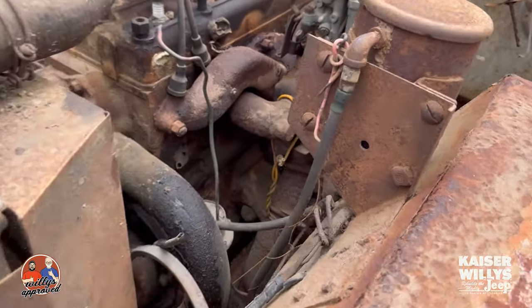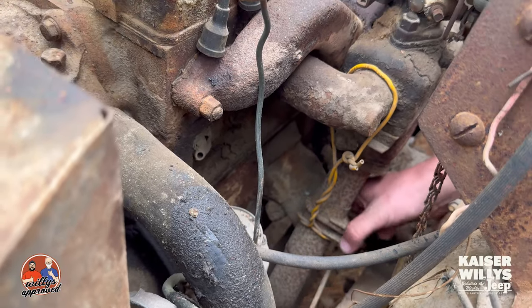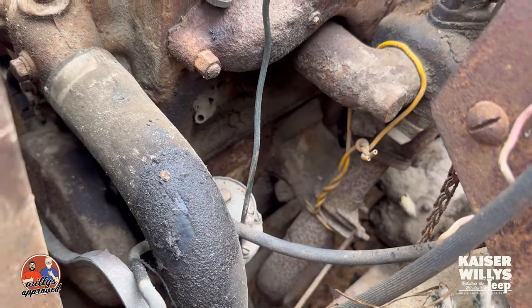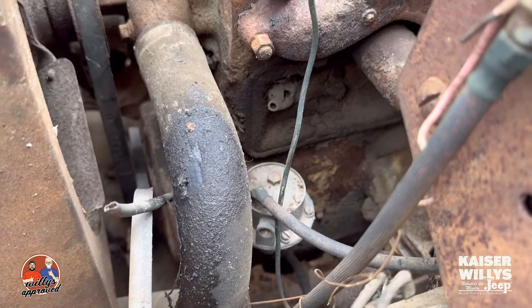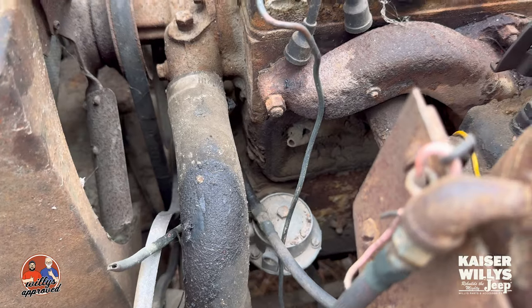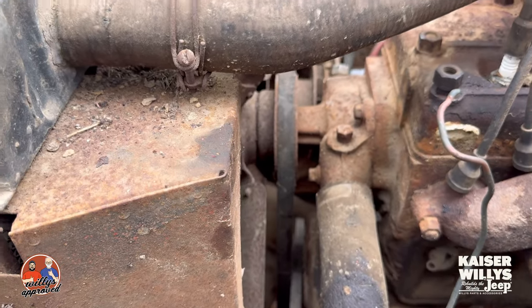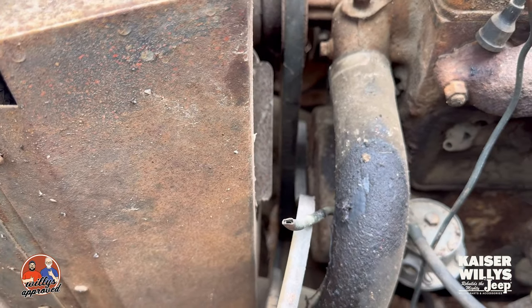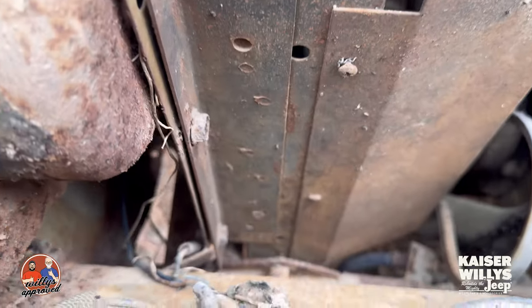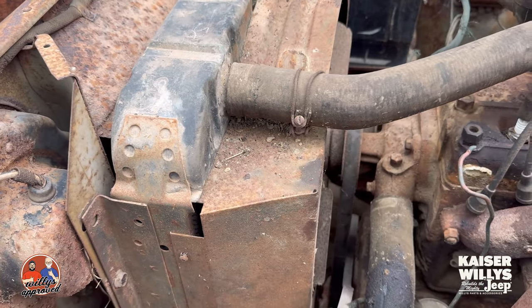Moving around here — this is kind of interesting — the exhaust manifold is being held on by a piece of wire. I guess they didn't have anything else, so they just made a piece of tube work held on with wire. We've got a fuel pump down here with a metal bowl, single action. These would have had a dual action fuel pump because it used vacuum to run the wiper motors. Looks like we've got a dual belt system with a single groove water pump. Got a very rusty headlight junction block in the right spot. We do have a side-mounted radiator here, whereas on a CJ2A it would have mounted onto the cross member with two studs.